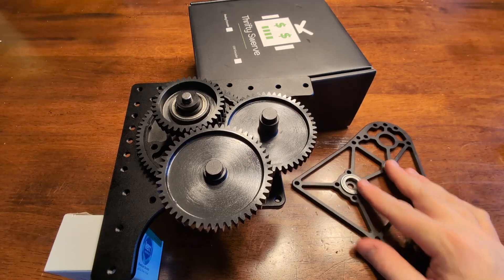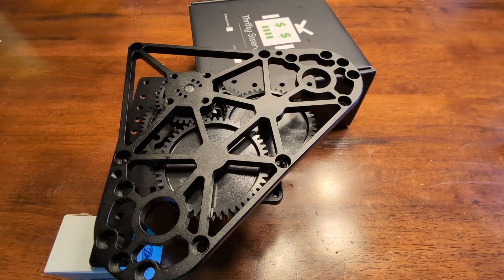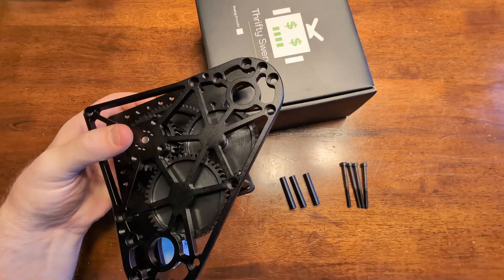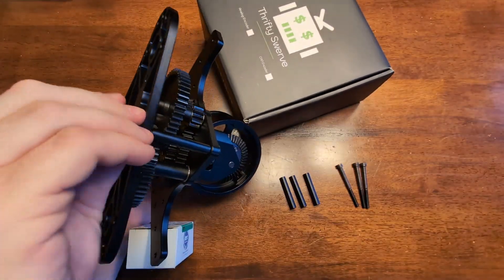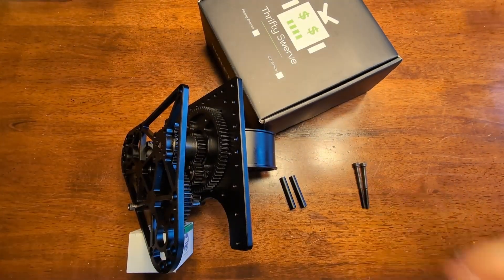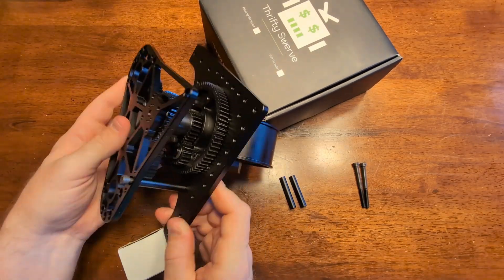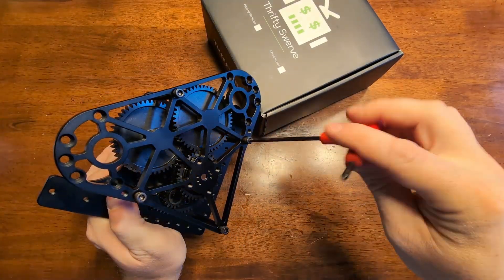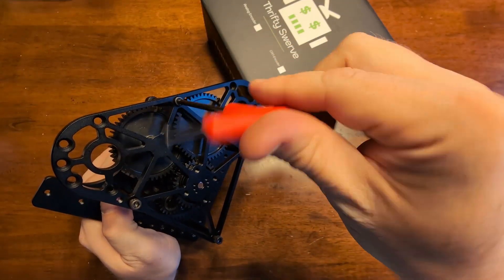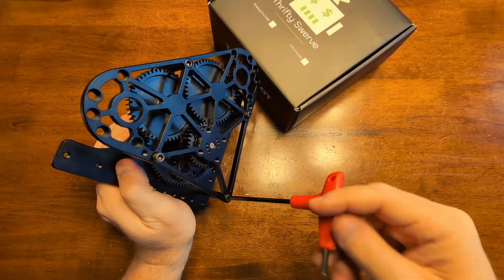Now let's take the top plate and line it up with the gear shafts and your center column shaft—it should snap on pretty easily. Take the four spacers that are an inch and three quarters long and your bolts that are two and a quarter inches long. Go around the outside of the top plate, sliding them through and threading them into the base plate. Get these finger tight to start, then go back over them with an Allen wrench. You will want to use blue thread locker on these as well.